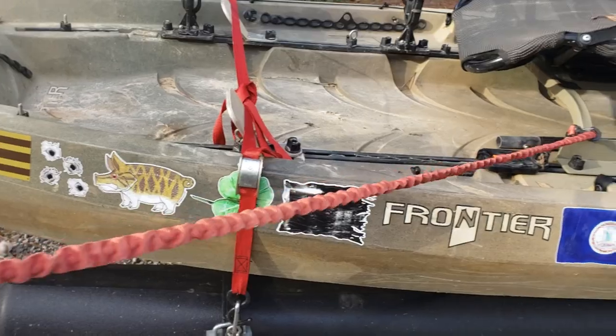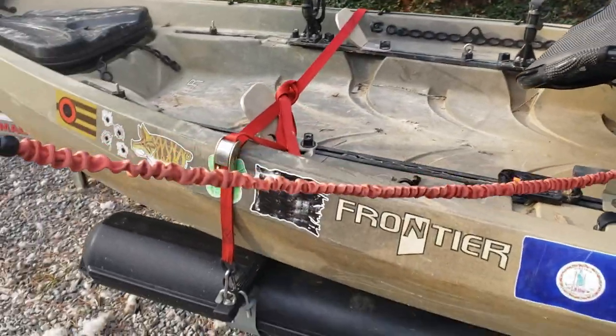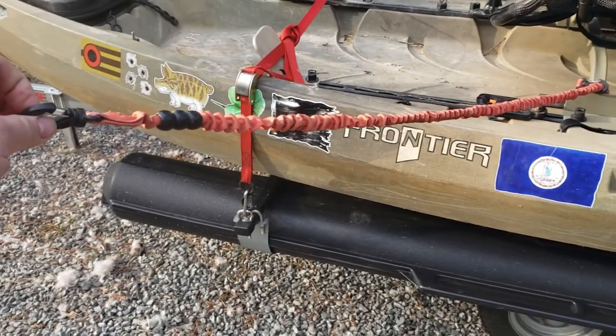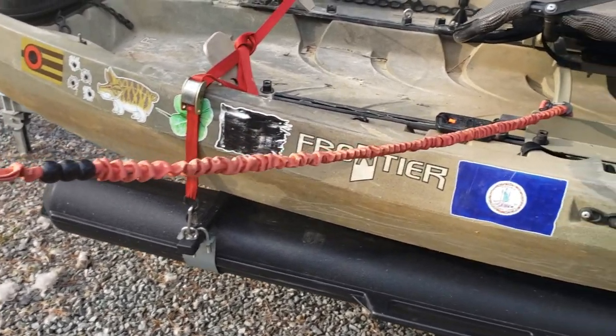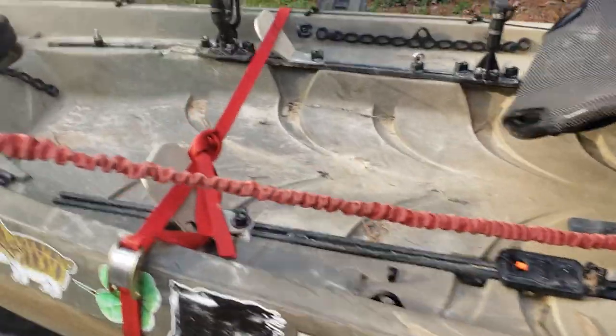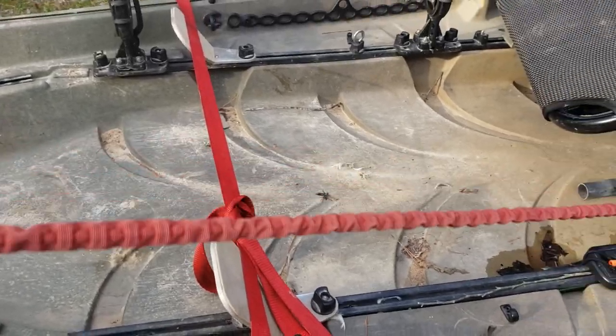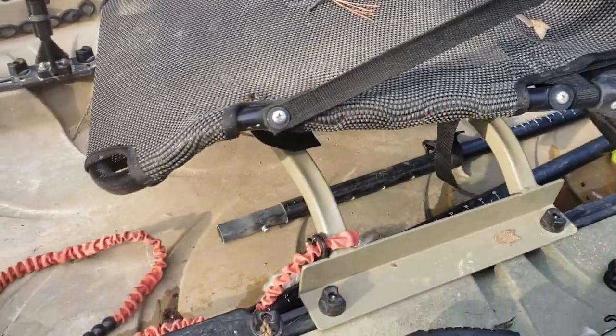I got the leash on Amazon and if anyone wants a link I'll shoot it. You've got to make sure your paddle leash is of sufficient length, because if it's too short it's frustrating, and if it's too long you've got too much slack. I think this one is four feet and stretches out to probably a good five or maybe even six feet.